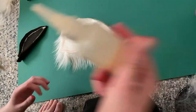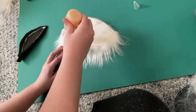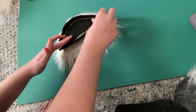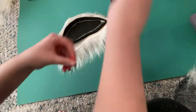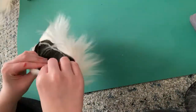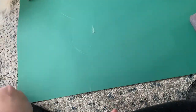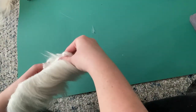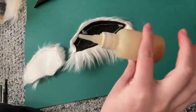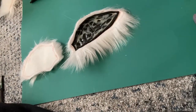Now it's time to attach the fur to our EVA foam ear. I'm using contact cement — you can use hot glue or anything you want. See me sort of laying out and spreading it with a piece of EVA foam, then gently laying the fur on top and sticking it to the EVA foam. It creates a very nice seal. I enjoy working with contact cement over hot glue because you can continue to heat up the EVA foam ear and shape and mold it and the glue won't come off.